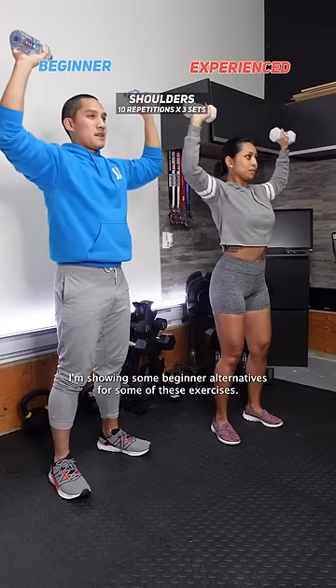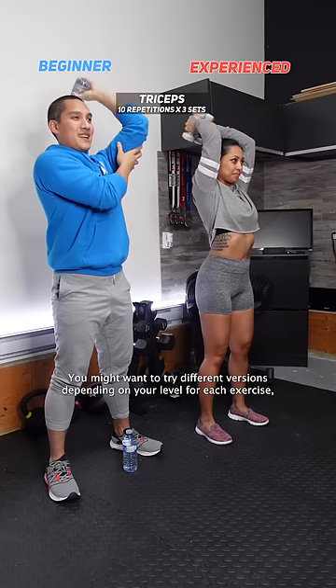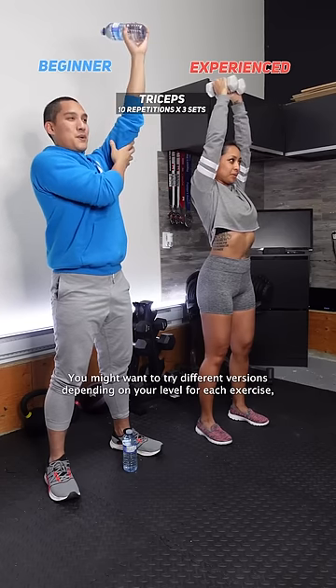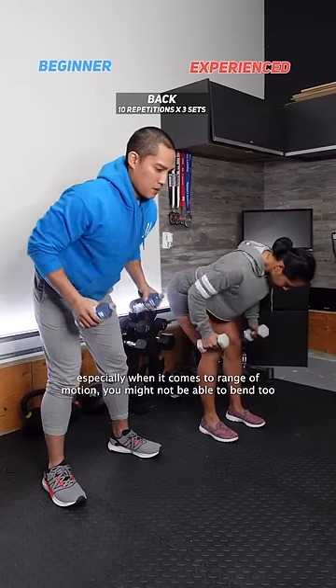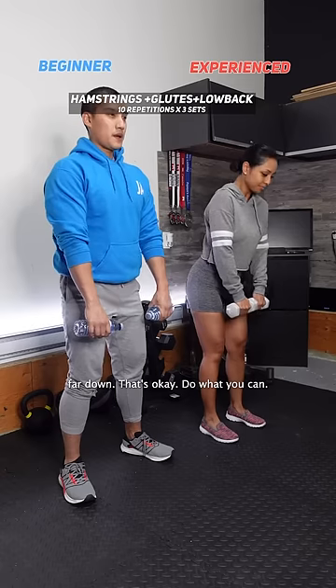I'm showing some beginner alternatives for some of these exercises. You might want to try different versions depending on your level for each exercise. Especially when it comes to range of motion, you might not be able to bend too far down — that's okay, do what you can.